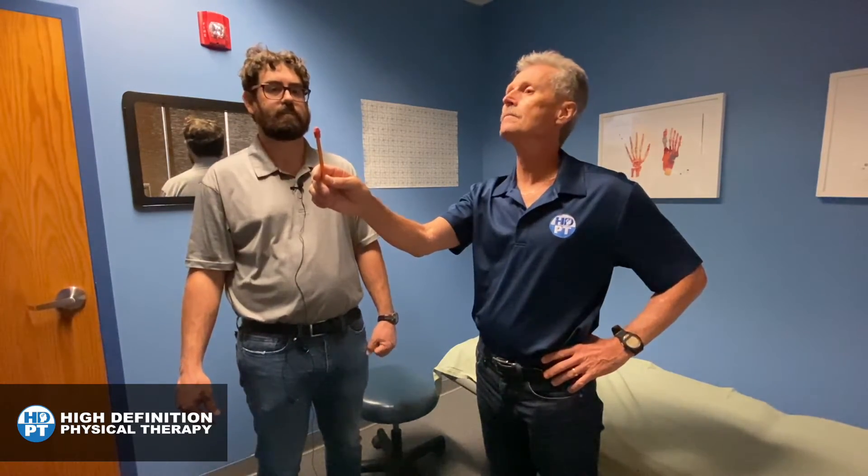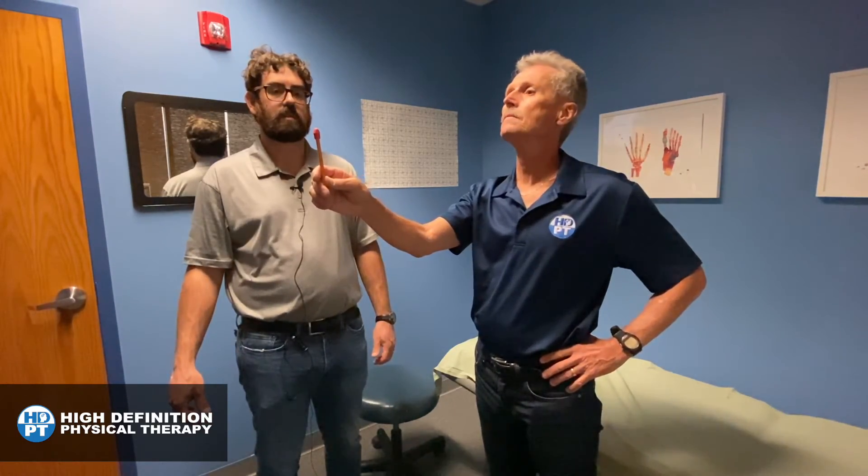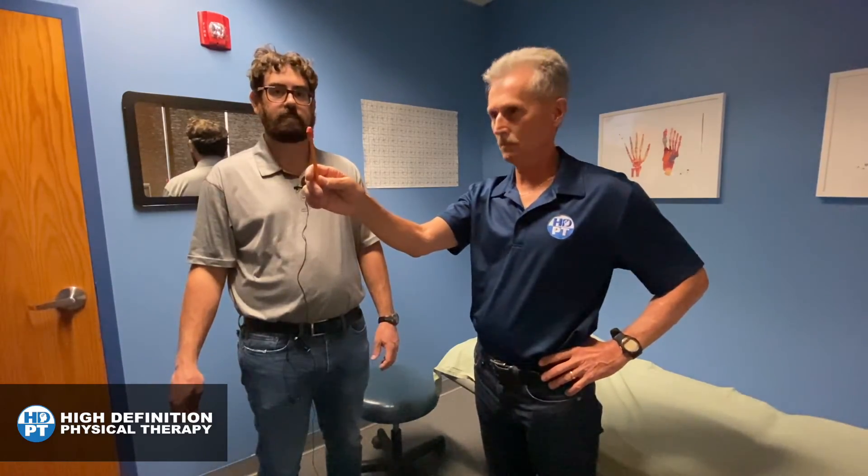Then you'll take about a 20-second break, and then we'll repeat it going up and down.